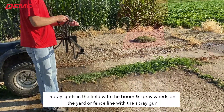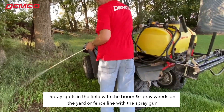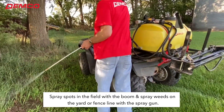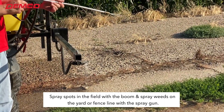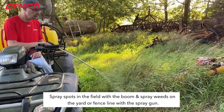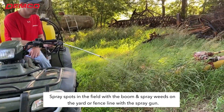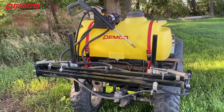Demco ATV sprayers give you two different ways to spray. There's the boom mounted in the back for spraying larger areas, but there also is a spray gun with an adjustable nozzle and 15 feet of hose so that you can spot spray areas such as fence lines, between buildings, or grain bins. A convenient holder is also provided for the spray gun.